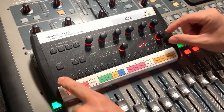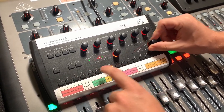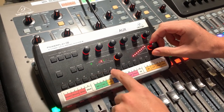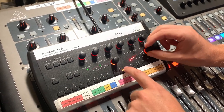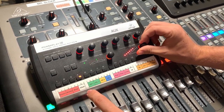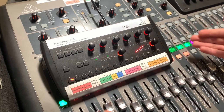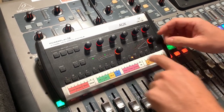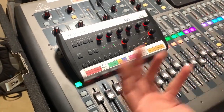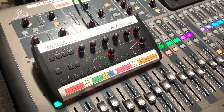When I start fresh on a P16, I go through and turn everything all the way down because it can get overwhelming. Then I'll bring in the click to where I like it, mix the drummer's instruments, and start bringing in what I need — like stems, vocals, and worship leader. It's better to add from zero rather than subtract from 100.